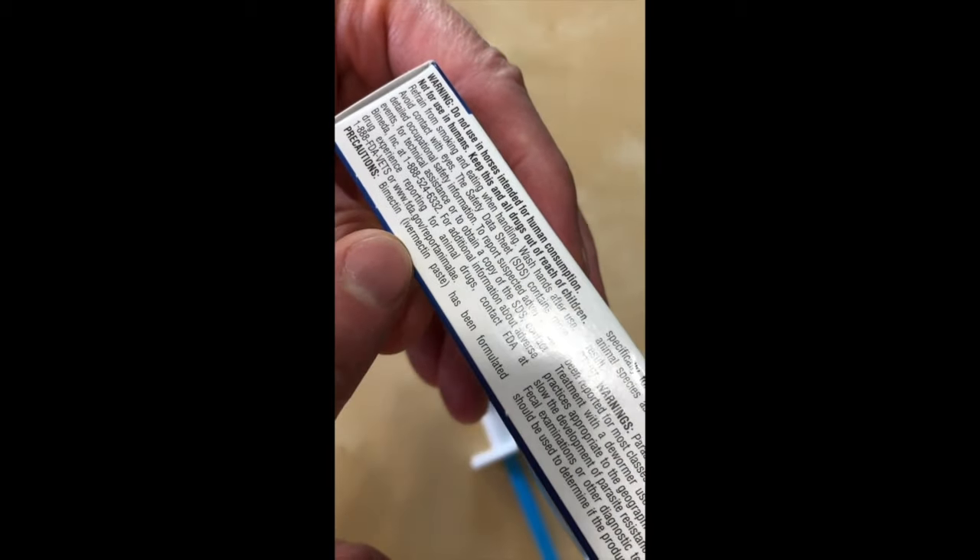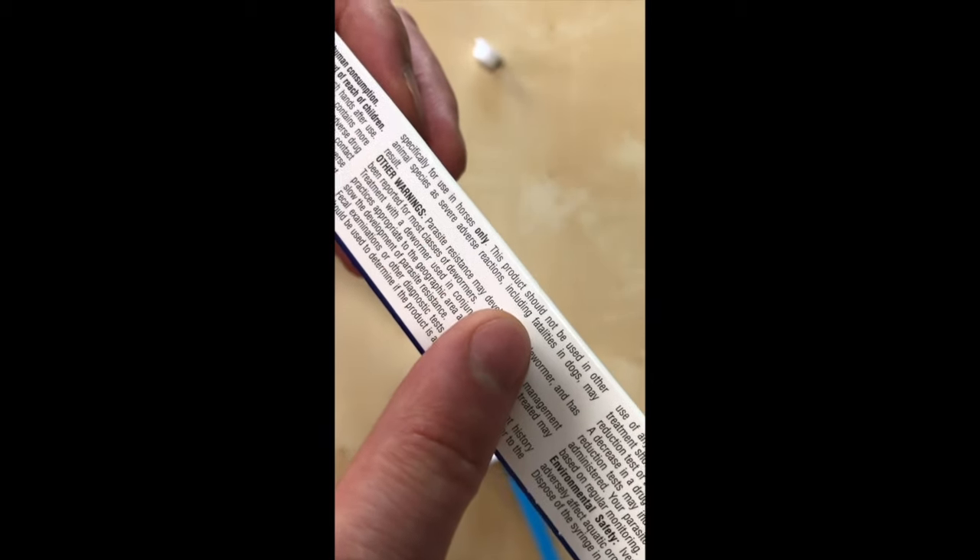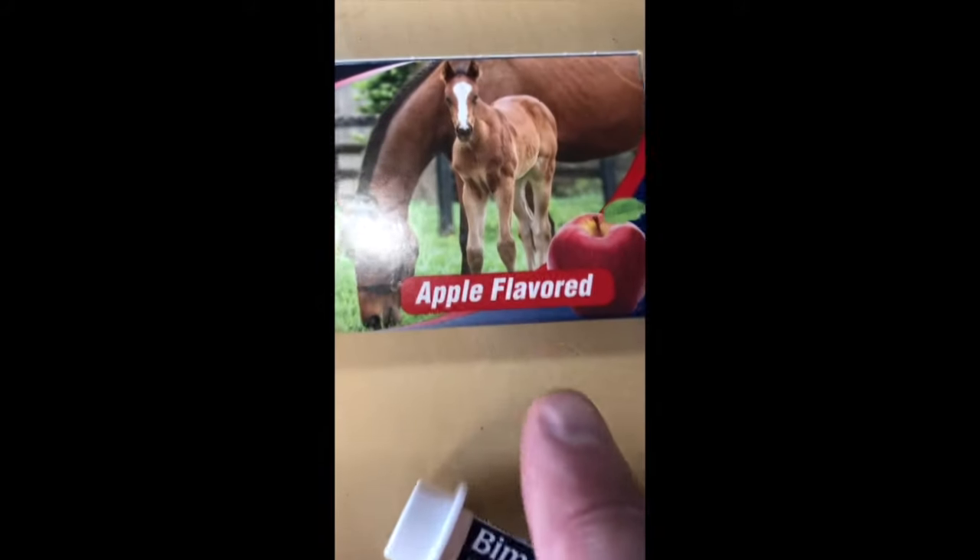The precaution says: by mectin — this ivermectin paste has been formulated specifically for use in horses only. This product should not be used in other animal species, as severe adverse reactions including fatalities in dogs may result. And what's nice about this — it's apple flavored.